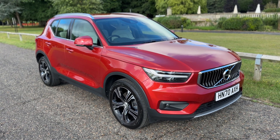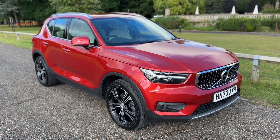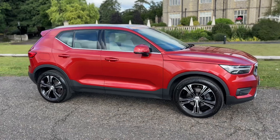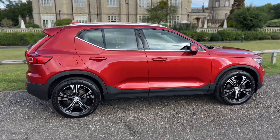Welcome to this video presentation here at Wimbledon Carriage Company. Here we have the Volvo XC40 on a 70 plate. I'm going to start off by showing you around the outside of the car and then we'll hop in and run through just a few of the controls on the inside of it.